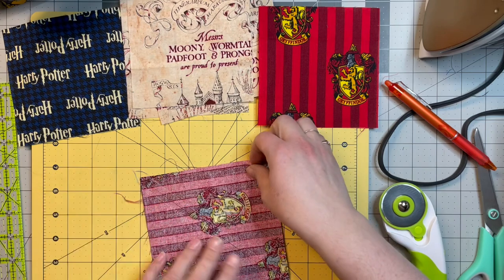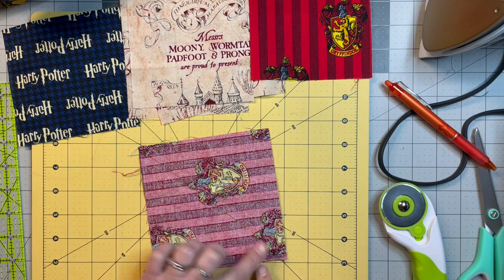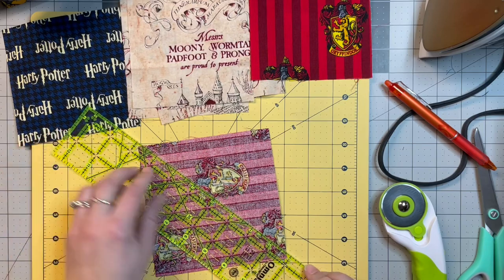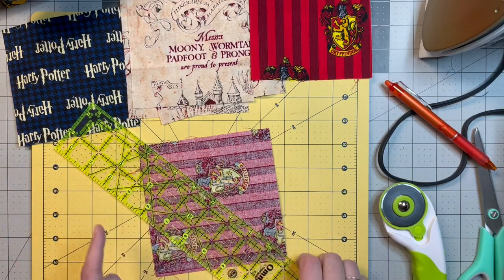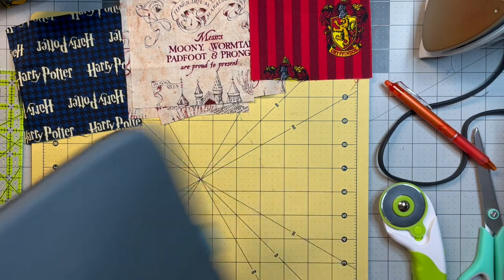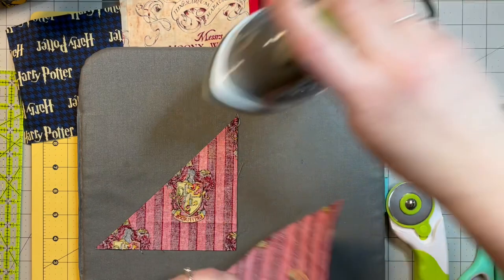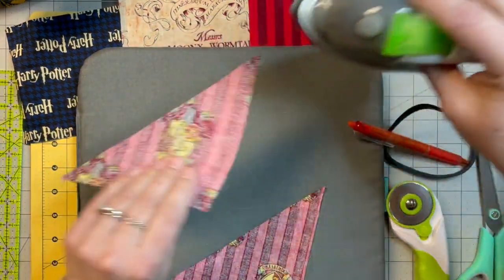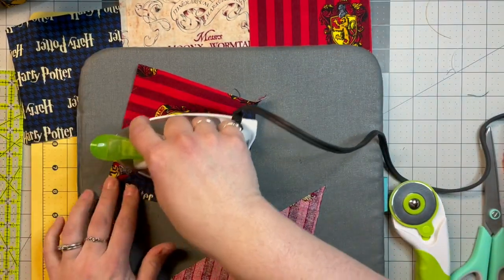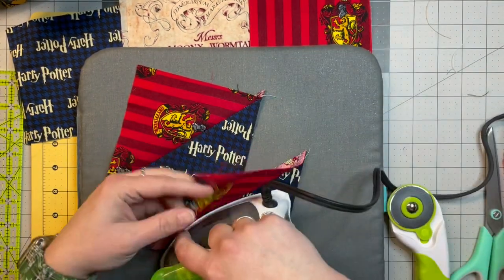For the first step I went ahead and drew the lines and sewed them into half square triangles. I laid this down with the quarter inch line there corner to corner, drew a line, then flipped it around and did the same thing, and sewed right down on those lines. Since you watched me do it once you might not want to see me do it again. So we're just going to iron these open and then trim them down to five inch squares and then put it together.